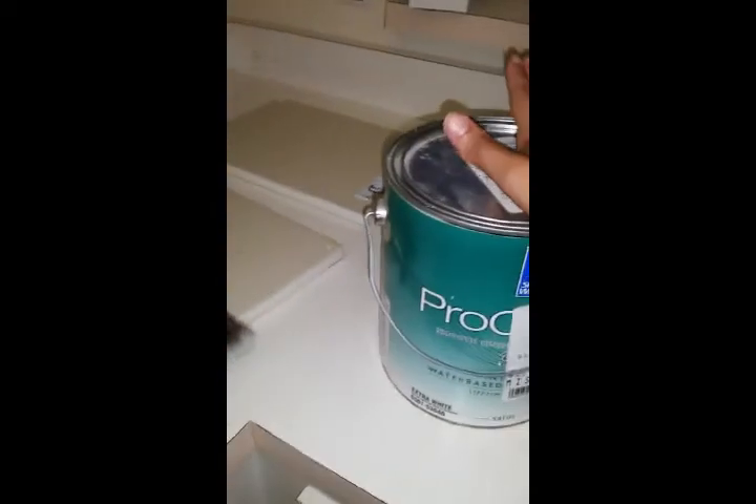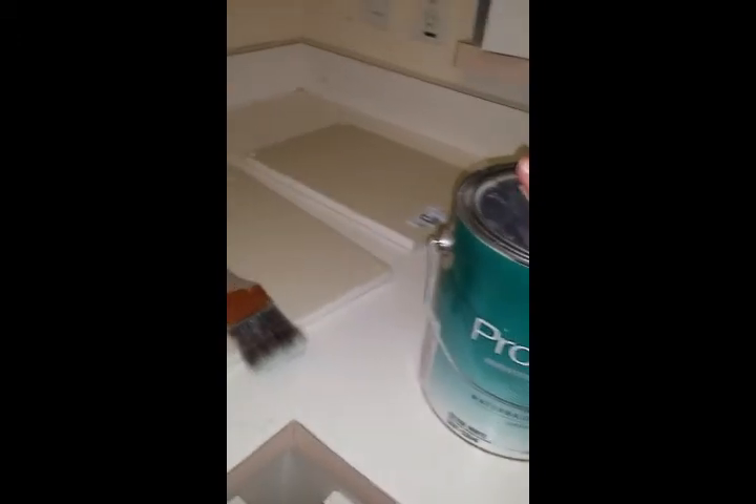I applied the first coat of Pro Classic and let it dry — typically about three hours after applying the first coat you should be all set to apply the second coat. Once you dry that off really well, you'd be all set to go ahead and put the clear on top.